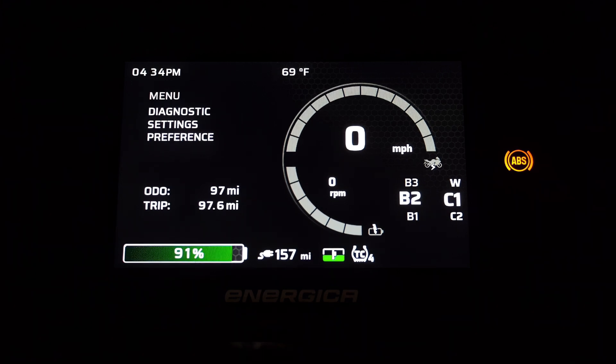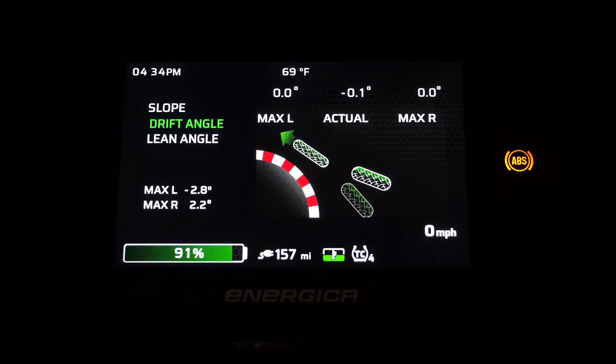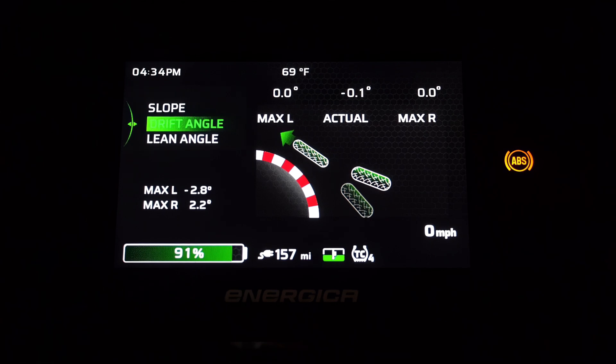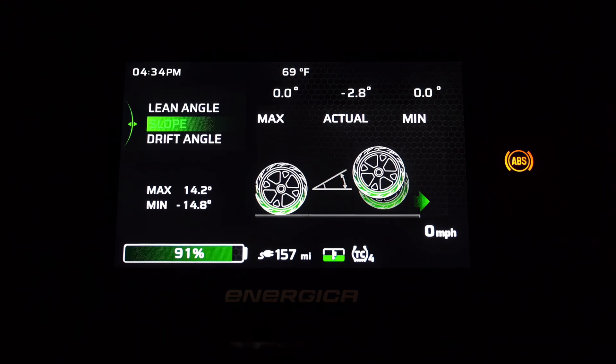After making a selection on the home screen, we then push the back button and you will notice that the green selection box disappears. In this state we can now toggle the mode switch left or right to view the other dashboard interfaces. We have a familiar screen for consumption where we can monitor our battery usage. Next we have an all-new screen that utilizes the information captured on the new lean angle sensitive ABS module — here we can see in real time our current and max lean angle, drift angle, and slope angle.